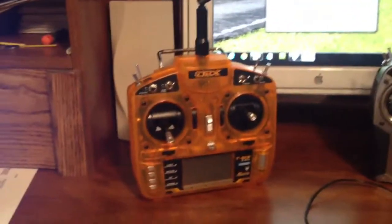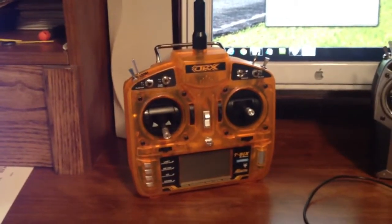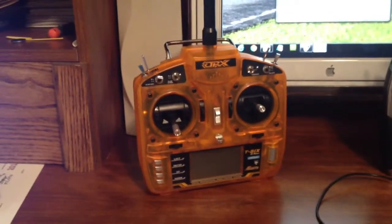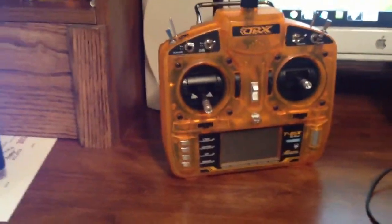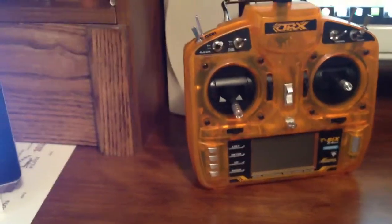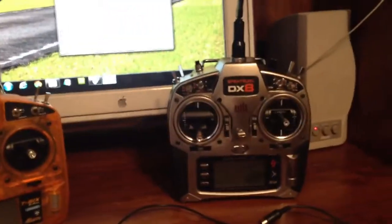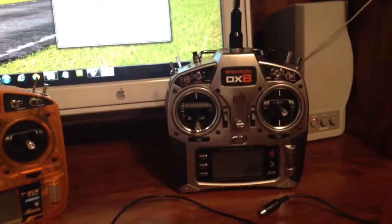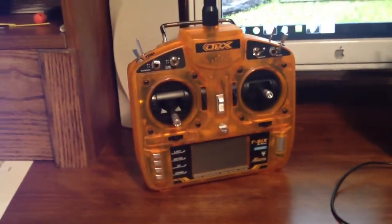This is a demonstration to show that the orange transmitter purchased from Hobby King does not work with the trainer port. The order number for this was 2005783817. I have a Spectrum DX8 transmitter and the orange transmitter purchased from Hobby King.